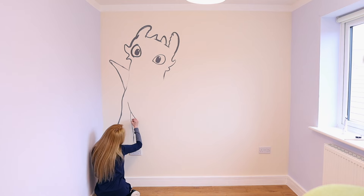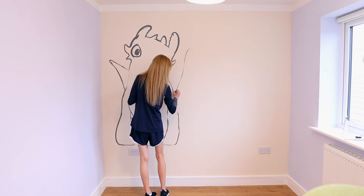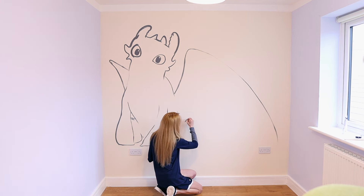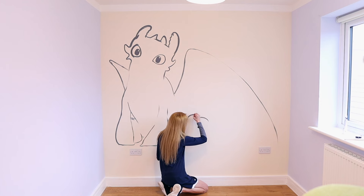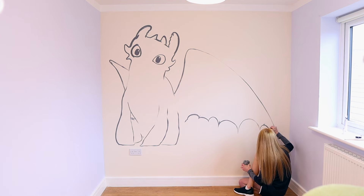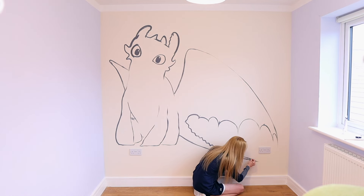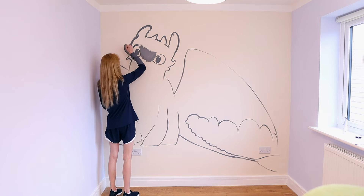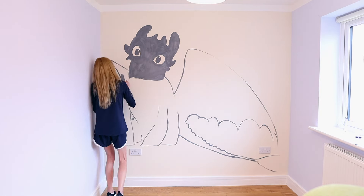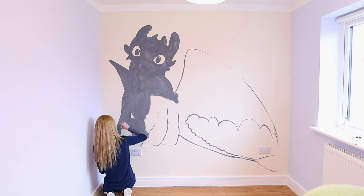This is a sketch that I planned out so I know what I'm doing. Then we paint the rest of Toothless in. I am using a gray shade of paint rather than black because I'm going to be painting this over again eventually. This room is going under a remodel during the summer, but summer is like six months away, so it could be How to Train Your Dragon themed until then.